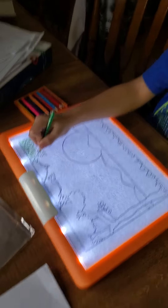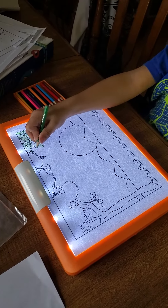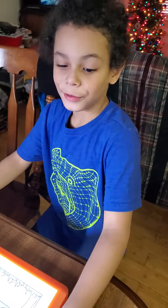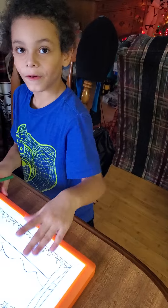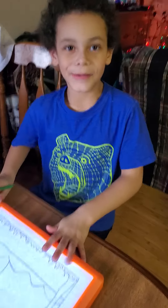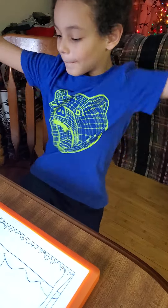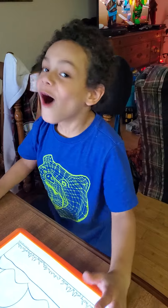So what do you think about this toy? Do you like it? I like this toy. I got this for Christmas from Granny's — my Mimi's mom. Alright guys, bye, always stay happy.